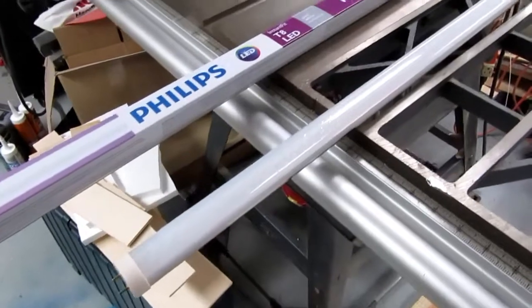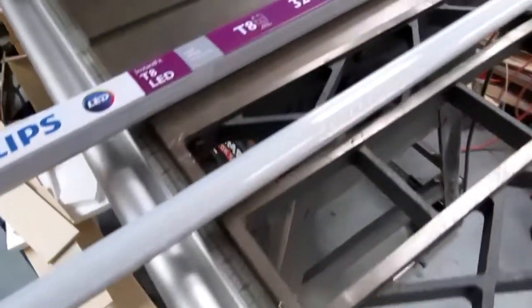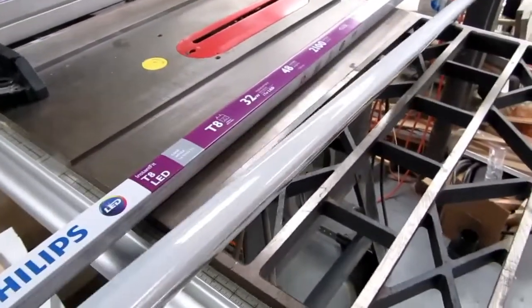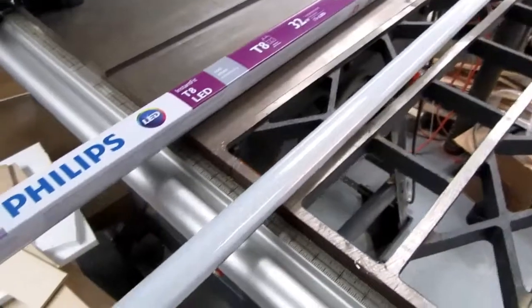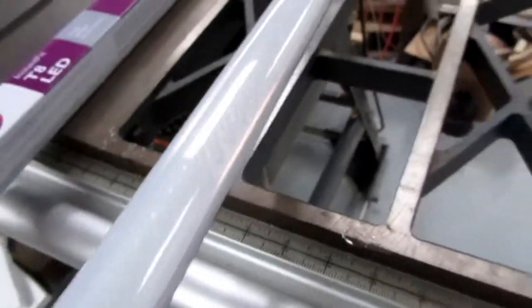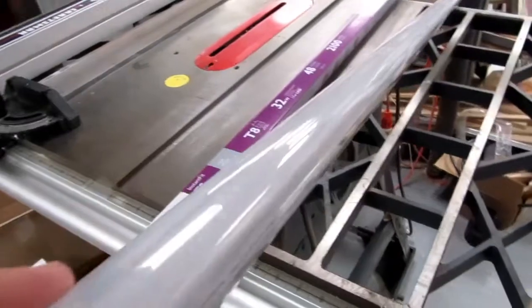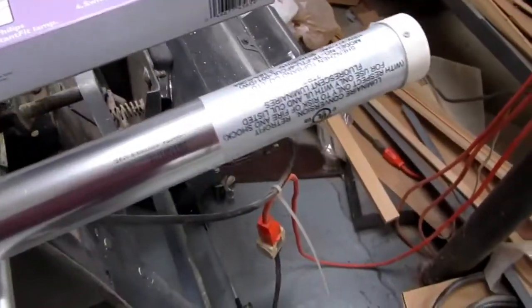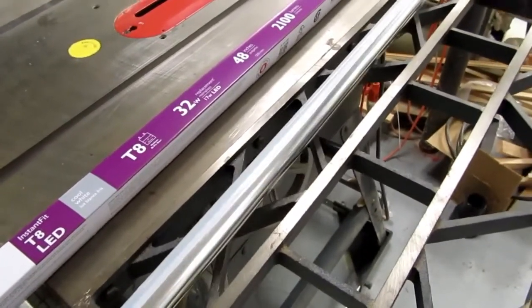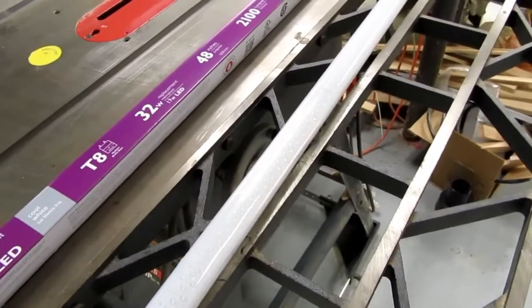Several years ago I had outfitted one fixture with what was apparently one of the first LED replacements for a T12 fluorescent bulb, from Earth LED. You can see it's really just a few hundred bright white individual LEDs on a circuit board — not the most efficient way to do it — and these bulbs cost nearly $100 each. They also required rewiring the fixture to remove the ballast and hook up one pin on one end to AC hot and one pin on the other to AC neutral, which rendered the fixtures incompatible with normal fluorescent bulbs. Nevertheless, these worked for years without showing signs of failing.